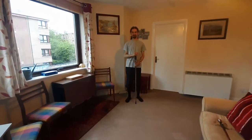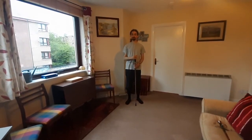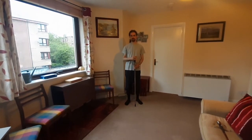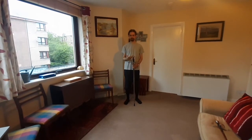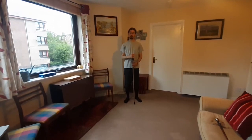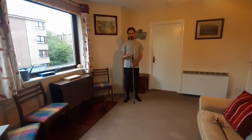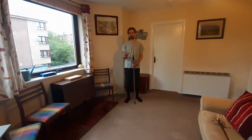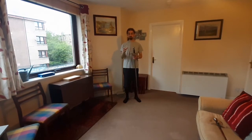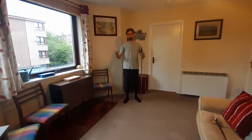Hello everyone, it's Greg from Edinburgh Renaissance Fencing Academy for another tutorial video. Tonight we're going to be doing another combat sequence based on Degrassi's rapier system. Like with the earlier combat sequences I've shown in other tutorial videos, this is not something that's directly taken from Degrassi's 1570 treatise. What I've done is taken bits and pieces of movements and principles from that book and constructed my own sequence.